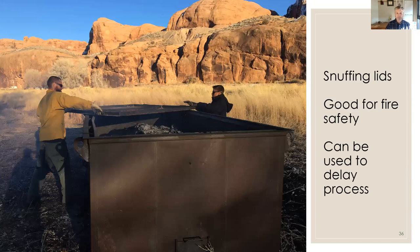We have snuffing lids for these kilns. Here firefighters are removing them after they've been on all night. I was hoping they would actually snuff the fire — I'm still experimenting. In this case, when we removed the lids in the morning the fire just resumed, so they were useful for delaying the operation but didn't put the fire out as I'd hoped. Snuffing lids are also important for fire safety: if you had an unexpected windstorm, a fire call elsewhere in the forest, you can put the lids on and safely walk away.